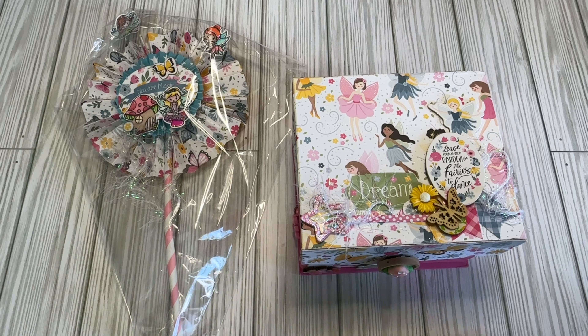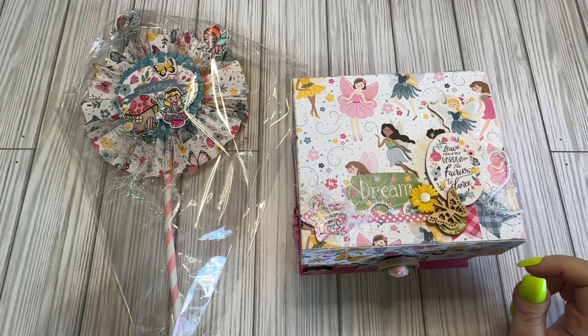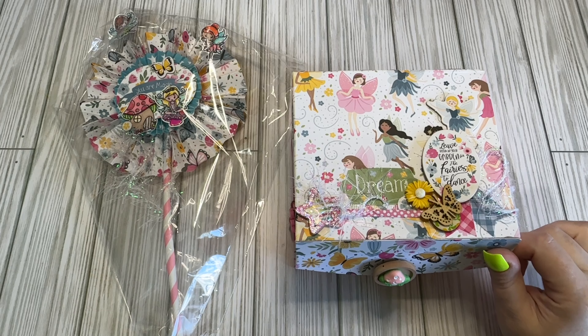Hi crafty friends, Lacey here, the Cheeky Bum, and I have an incoming swap. This swap was held by Tamika, which is Tamika Sending Smiles over on Instagram and YouTube.